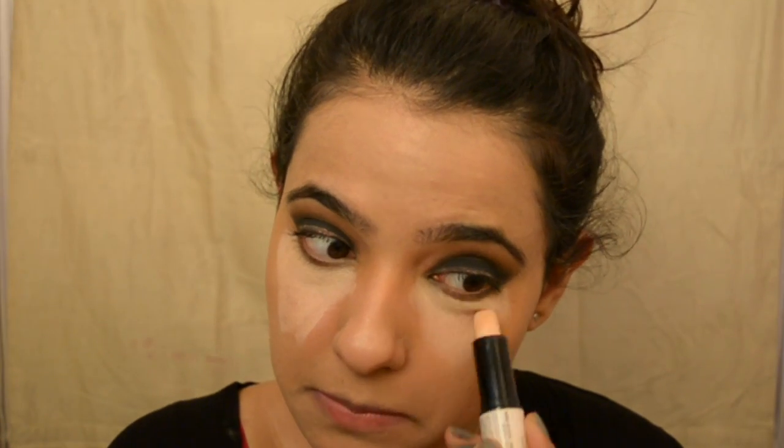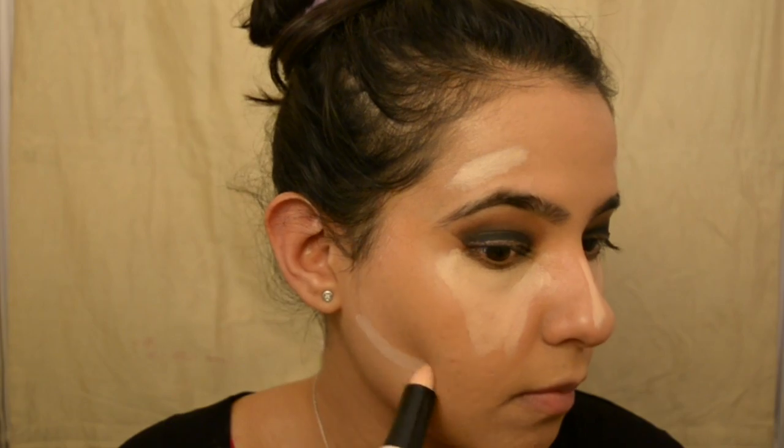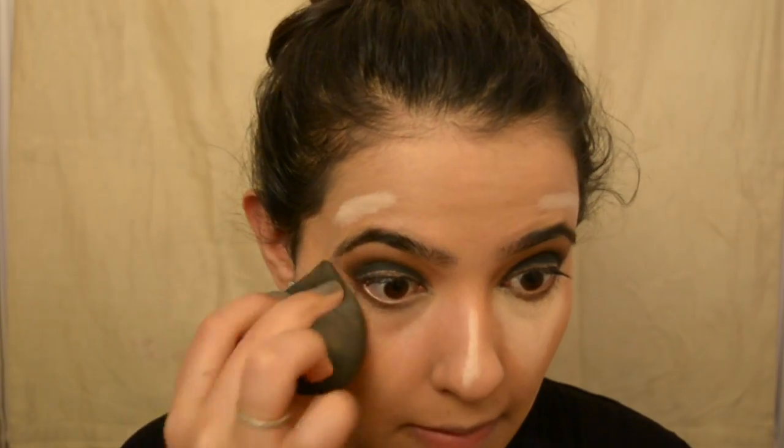Now I'm using the NYX Contour and Highlight stick and applying it on my under eyes to give a highlighted effect, going in inverted triangles. On the bridge of the nose and above the eyebrows — making that face, because that's what we gotta do — and then blending, blend, blend everything.